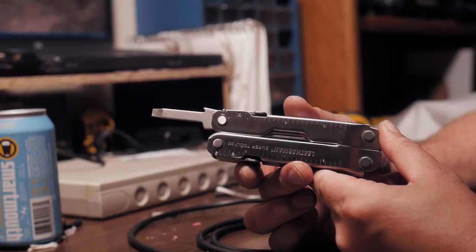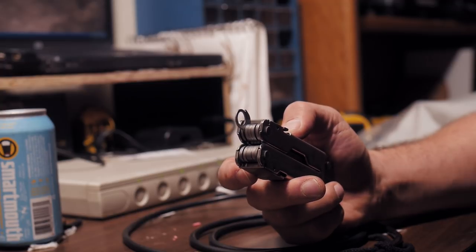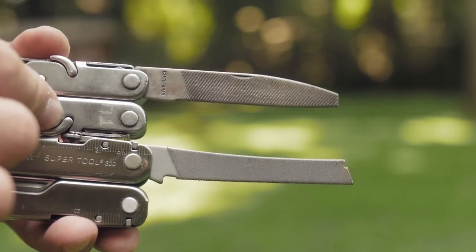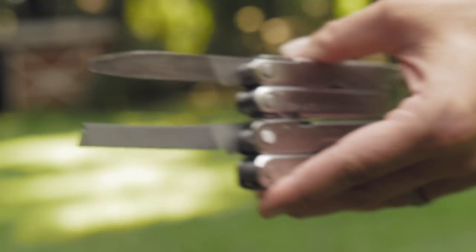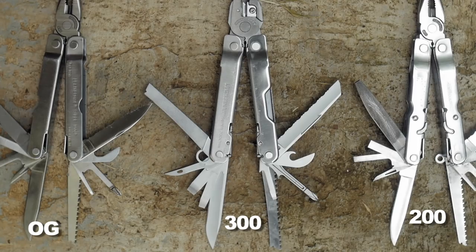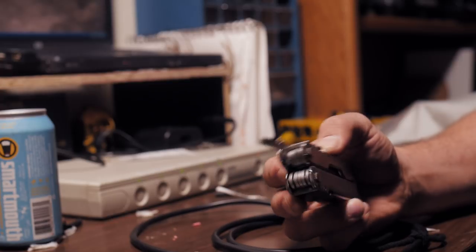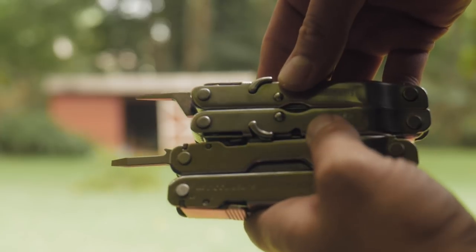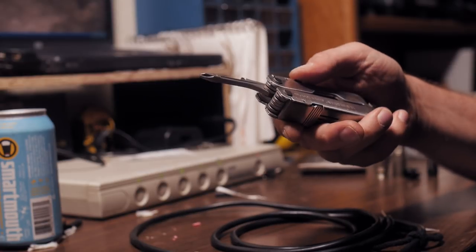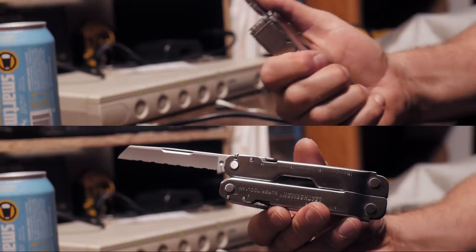The 300 also gets an improved awl with a hole and a sharper edge. The large and medium flat heads are now wider with thicker edges than prior versions. The lanyard loop now opens the same way as all the other tools. The file is curvier with updated texture. The new saw has a thinner side profile and is more curved. The tiny tweaker screwdriver has been replaced by a flat head about twice as wide — shame on you Leatherman. The Phillips head is close to the same size but a different design, a fraction longer and thicker in the neck. There's also an updated bottle and can opener and serrated blade.